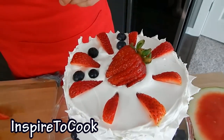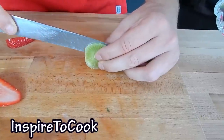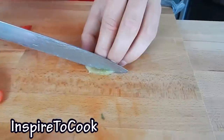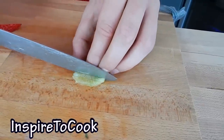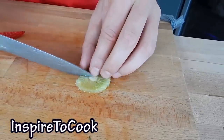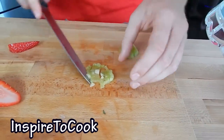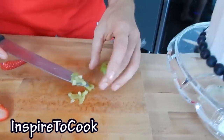You can put any pattern that you like. I am going to slice my kiwis pretty thin and make small cubes out of them by making stripes first and then cutting them as a checkerboard, just like that. And we are going to sprinkle them around the centerpiece.